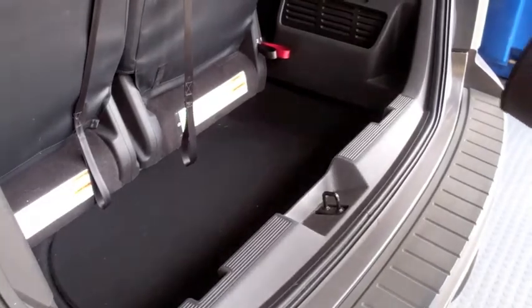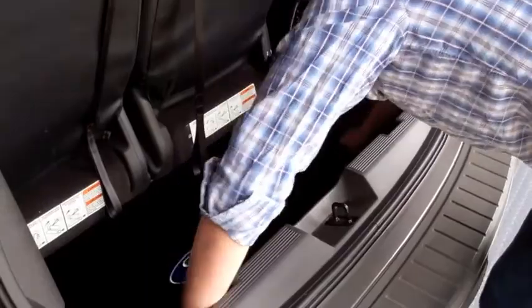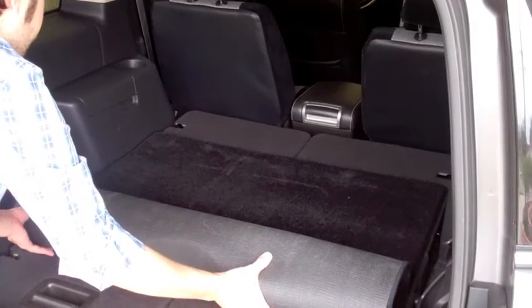Have a van or SUV? A custom cargo mat will protect the vehicle's storage space from the dirt and grime of sporting equipment or trips to the home improvement store. The mat is custom fit for whatever seating configuration you use.